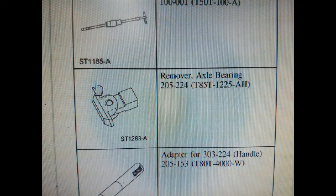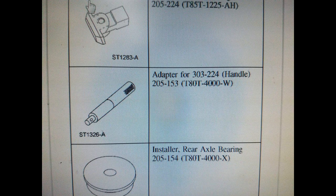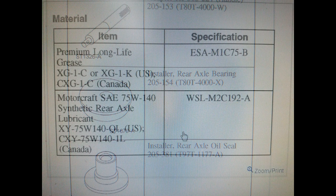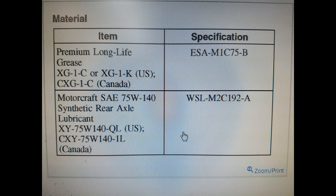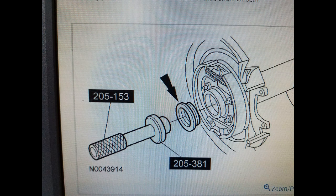On this one we have already installed the seals — you can see them right behind here, behind the axle. We have the new seals installed there already. There are a couple of special tools you're probably going to want before you do this job: a bearing puller, a seal installer, and a few other miscellaneous things. This is the grease for the bearings, the rear axle lube, and the seal installer right there.